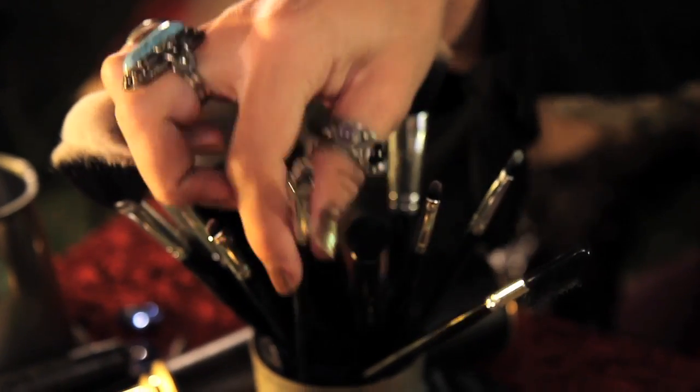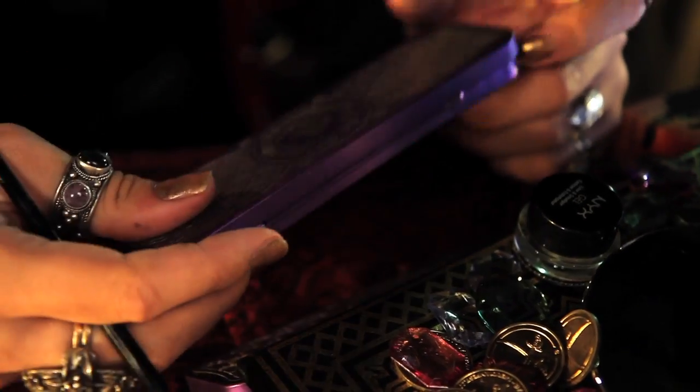Taking a small filbert brush, I'm going to use Spellbound from Lime Crime's Alchemy palette to highlight my brow bone.